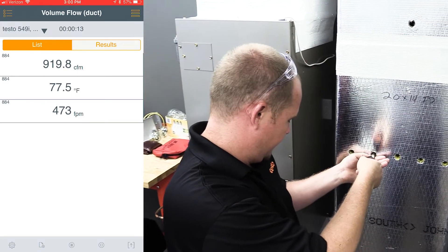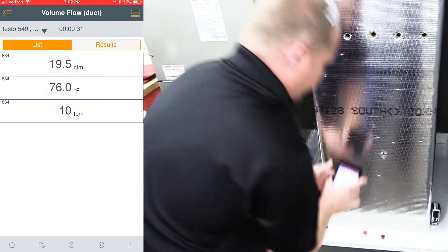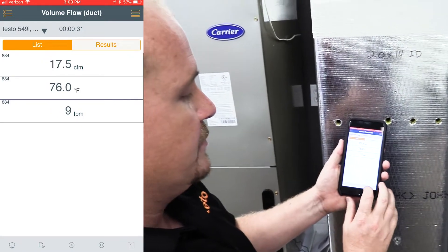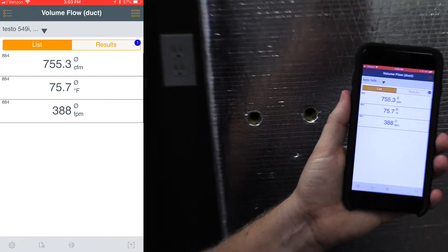Place it all the way in the duct, hit the button again, pull it out slowly, then hit it to stop, which pauses the measurement. All we have to do is go in and complete the average by pressing the button down at the bottom, and it gives us our averaged out reading.